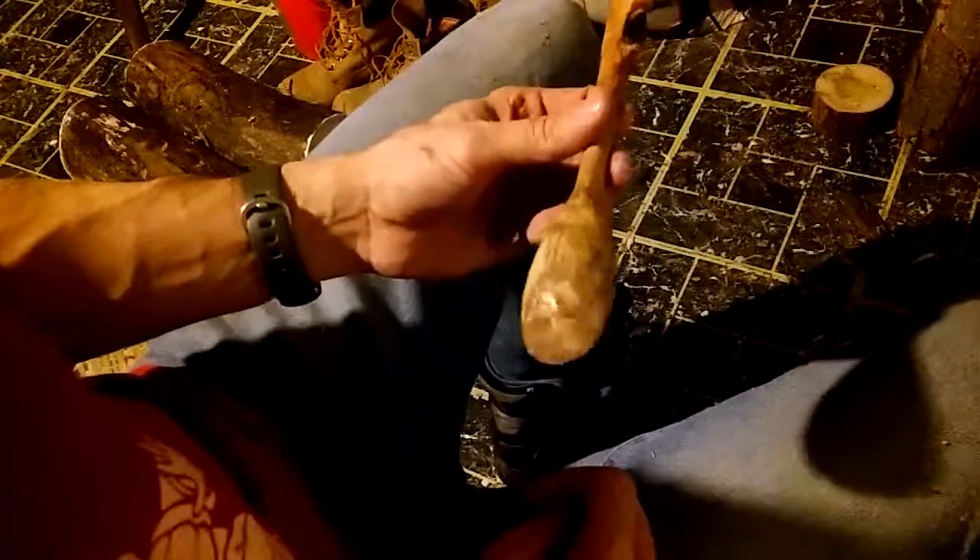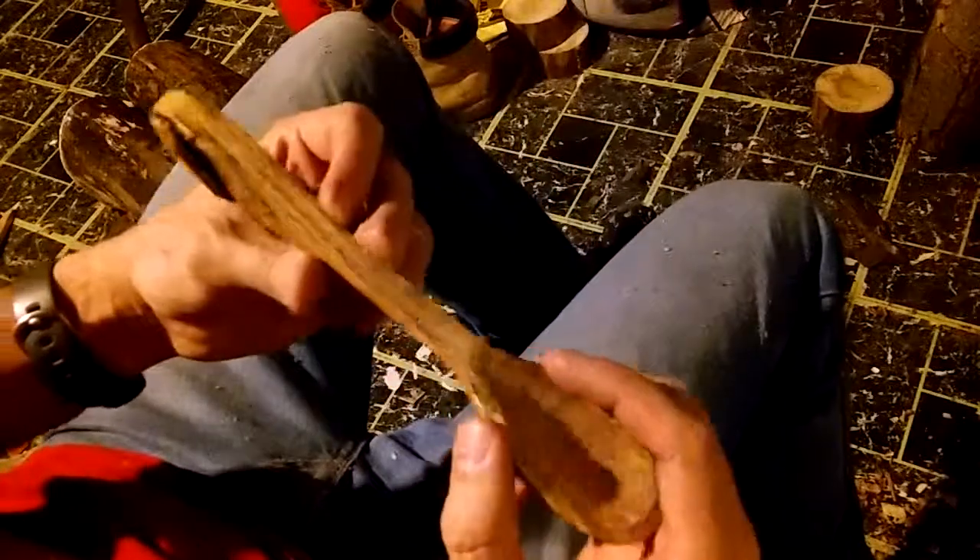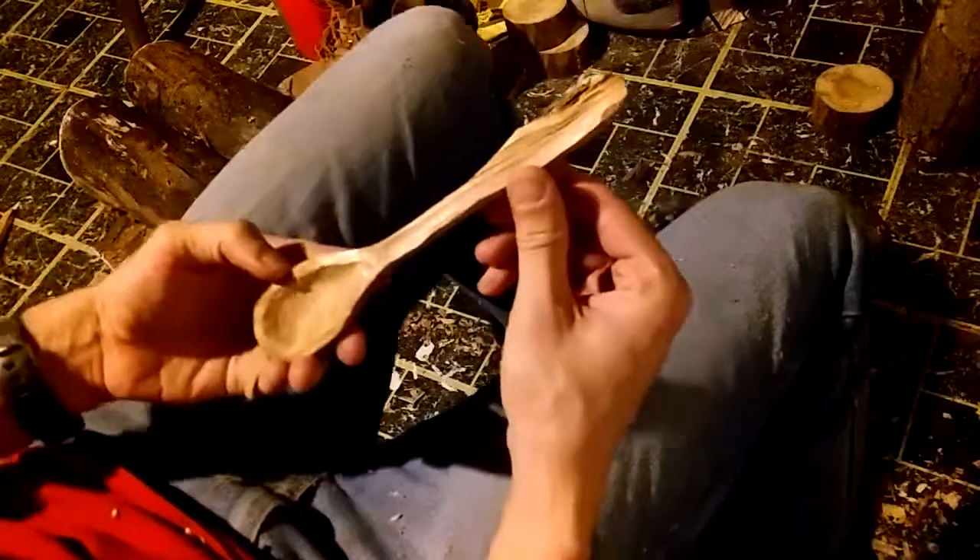Here is the finished spoon minus the sanding. It's hard to tell what it really looks like in this light, but I kept the knot in the handle. I still need to sand it and oil it and it'll be a nice little soup spoon for somebody. Anyway, that's it - it's done. Thanks for staying with me and catch you next time.